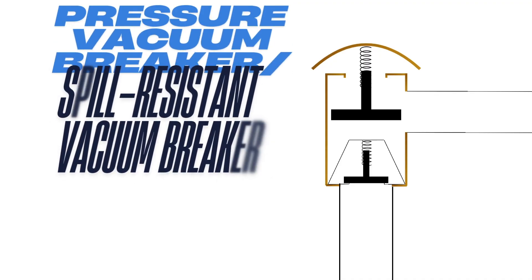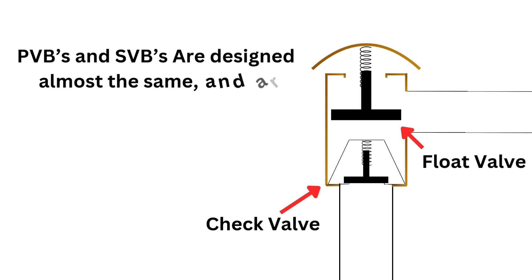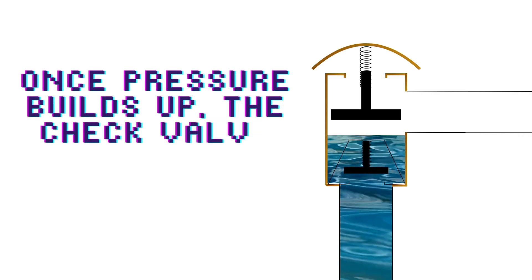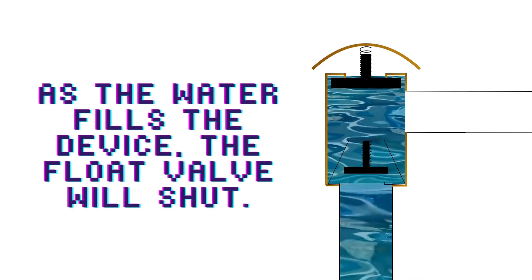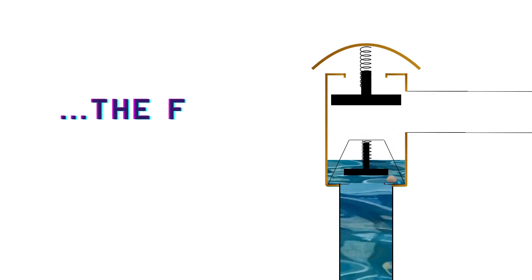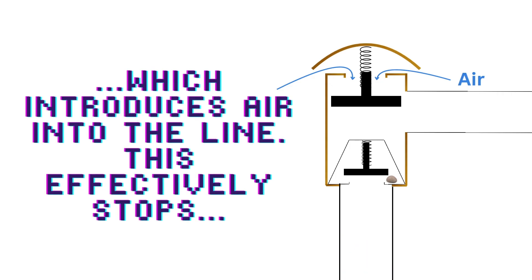Here we have a pressure vacuum breaker and a spill resistant vacuum breaker. They're made of a check valve and a float valve. These two devices are almost the same, and they are good for health hazards but only back siphonage. As the water gets turned on, pressure builds up. Once the pressure builds up enough, the number one check valve will open and fill the body with water. Once the body is completely full, the float valve will close and allow water to flow in the intended direction. If the water is turned off or there's a pressure drop, the check valve will close. But if there happens to be debris in the way, the float valve will open, introducing air into the device, which effectively prevents backflow from back siphonage.